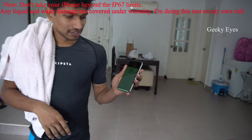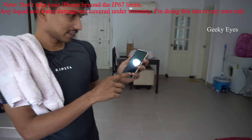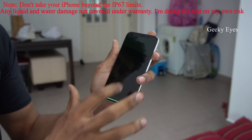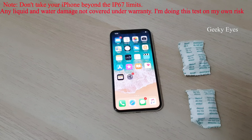Screen gone — this is what happened after the water test. See the screen, it's not working anymore. Some green color screen is coming, it's blinking. It's not even shutting down. Now it's around 2 hours since the water test was done.